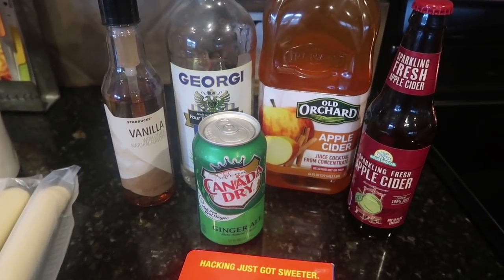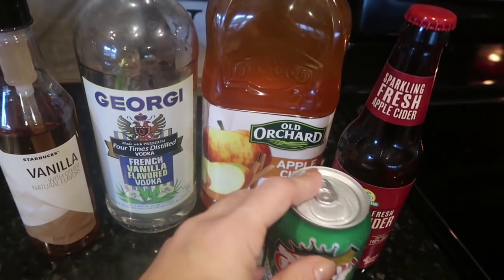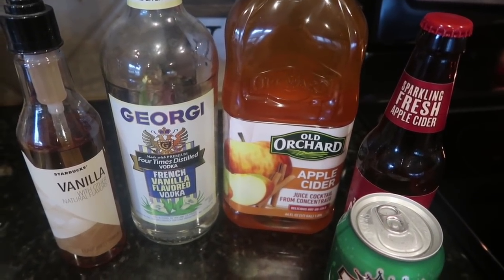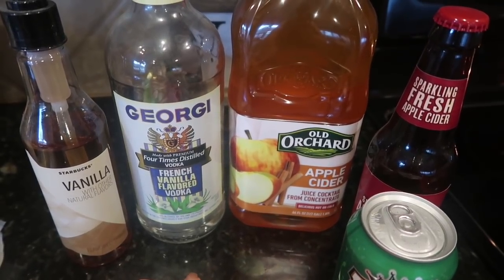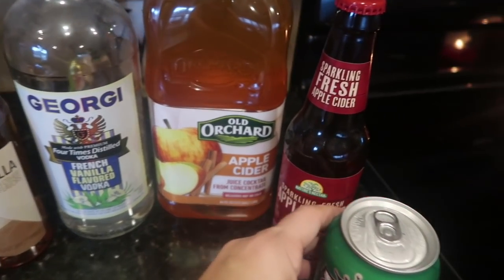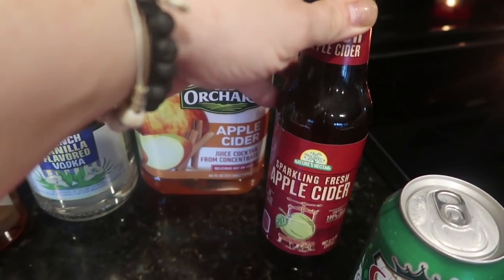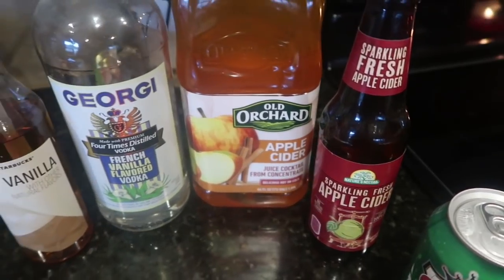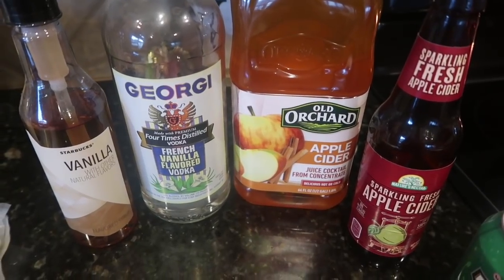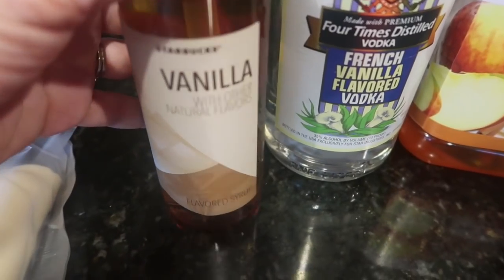Here are my options in case you want a non-alcoholic version, or even sparkling versus non-sparkling. I have this French vanilla vodka on hand — a knockoff brand, which is fine for mixed drinks. You want better quality vodka when you're drinking it on the rocks. We have apple cider from the Dollar Tree, or sparkling apple cider from Aldi's. So you can do the vodka with regular apple cider for a non-carbonated version, or use the sparkling apple cider for a sparkling version.